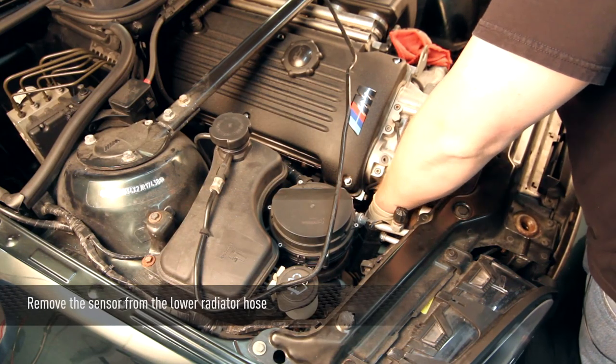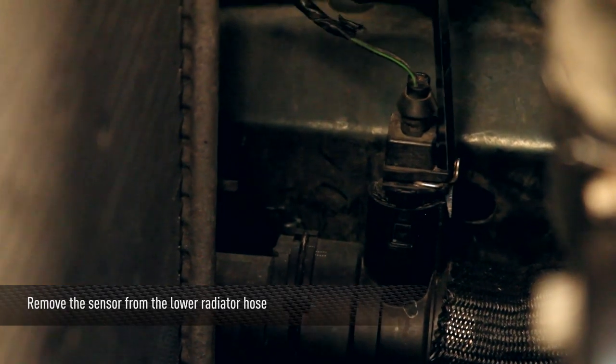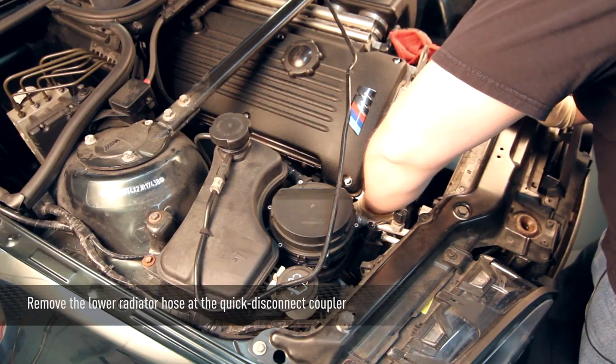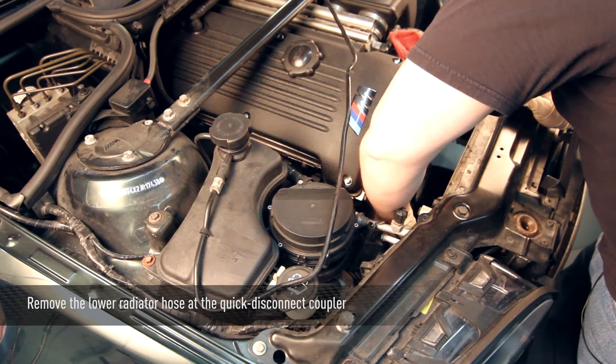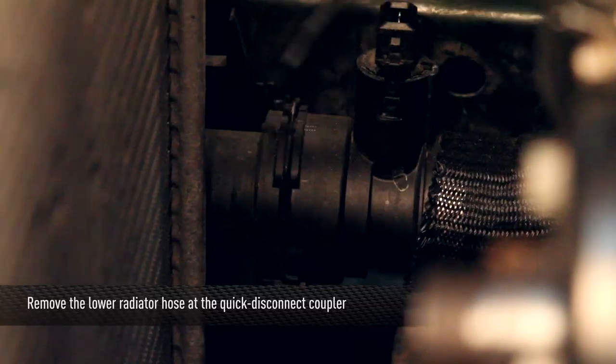Next, remove the sensor from the lower radiator hose. Then you can disconnect the lower hose from the quick disconnect coupler. Make sure you have the drain pan handy — coolant will pour out all over the place.